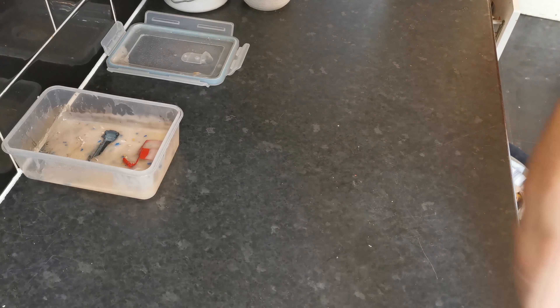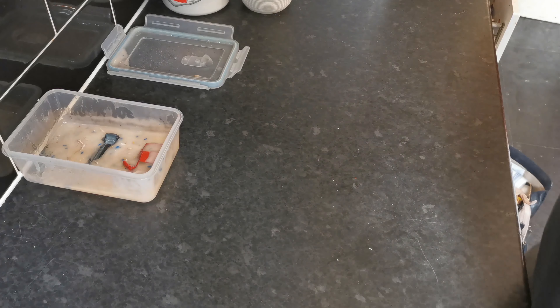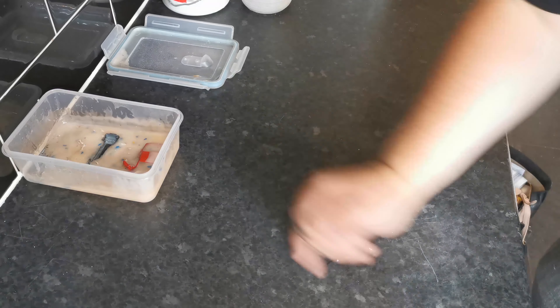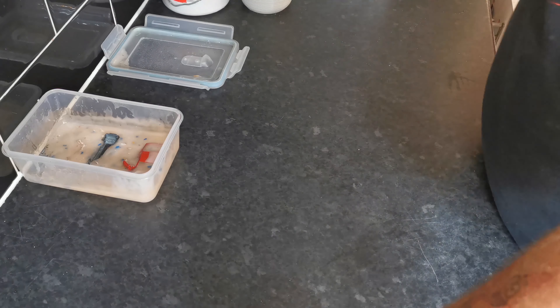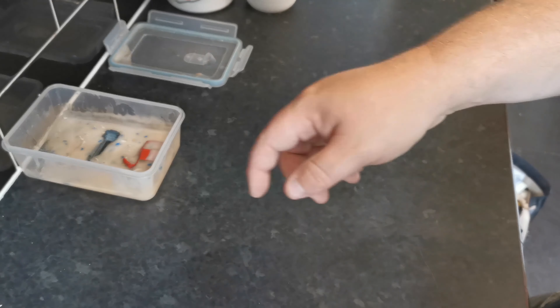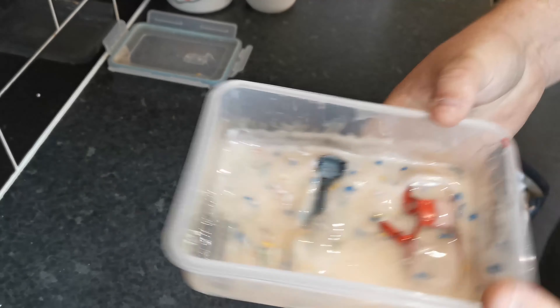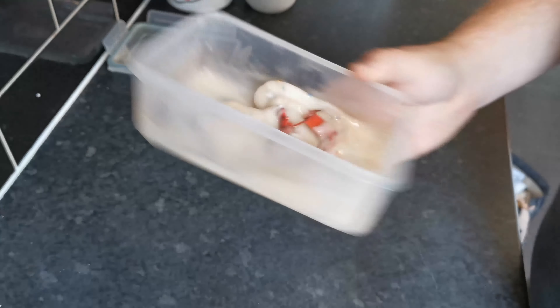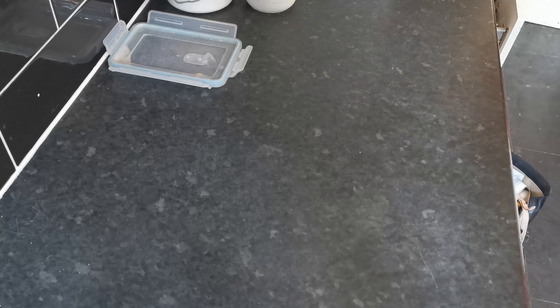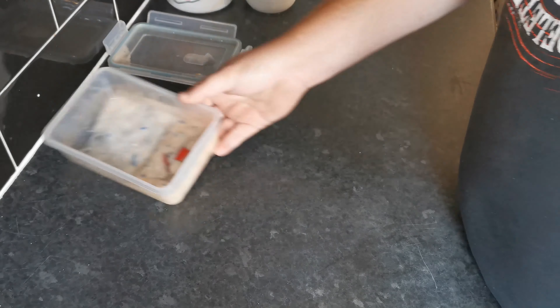Hello ladies and gents, and welcome back to Black Country Diecast for another video — taking a nasty old car and making it look slightly less nasty, because I'm not really that good. I'm filming a couple of videos at the same time here, trying to get back on track. As you can see, I've got the Porsche 944 in there — might be the last video, might be the next video, who knows, I haven't decided yet.